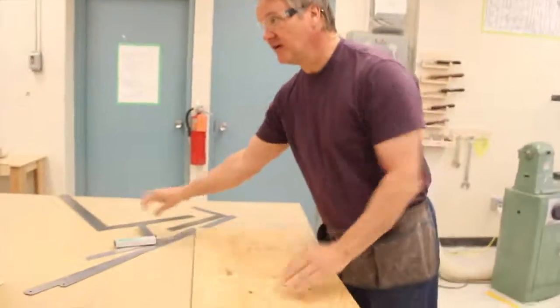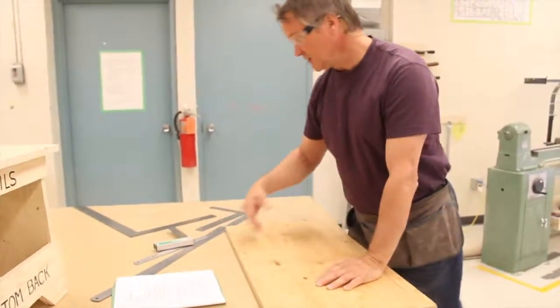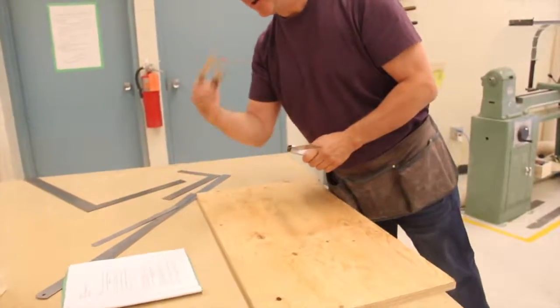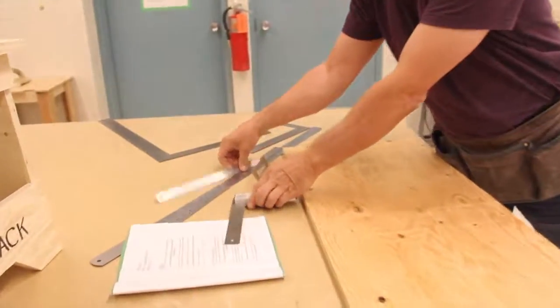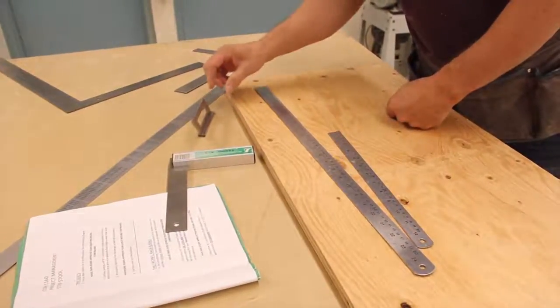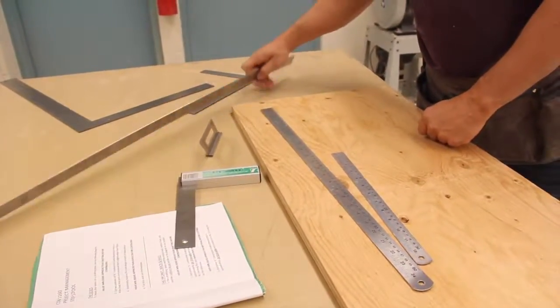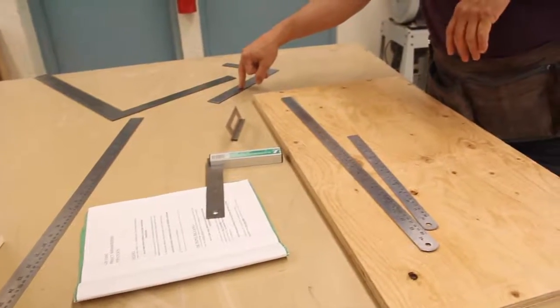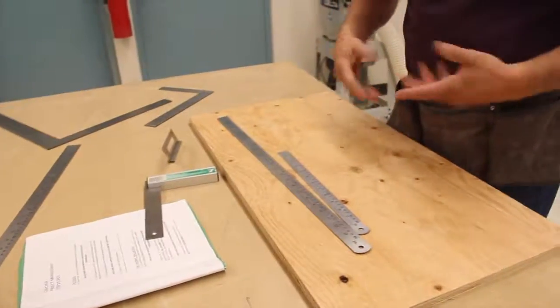To get started, make sure you gather your tools. You're going to need a square — maybe a variety of squares — a miter square, a 12-inch ruler, a 24-inch ruler, and it's not a bad idea to have a 36-inch ruler on hand as well. Also a framing square or small framing square, and a tape measure.